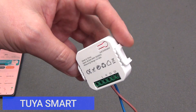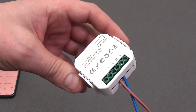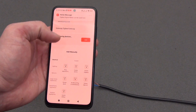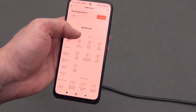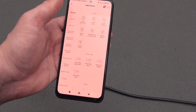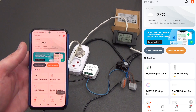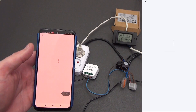Let's connect the device to the Tuya Smart or Smart Life application. To do this, put the device into pairing mode — hold the button on the case until the LED starts flashing quickly in red. Open the Tuya Smart or Smart Life application on your smartphone and click Add Device. After a few seconds, the device will be found. If not found automatically, go to adding devices and select any Wi-Fi or ZigBee device depending on the selected connection protocol.